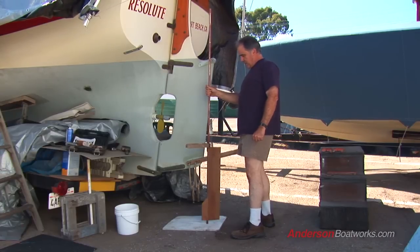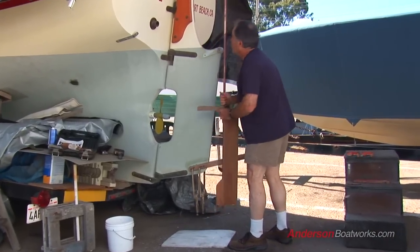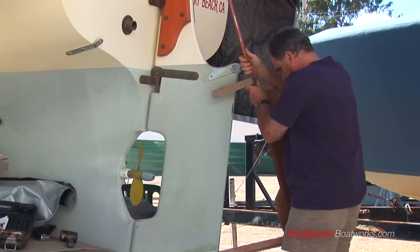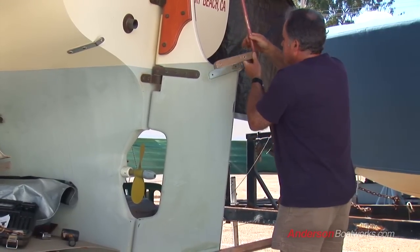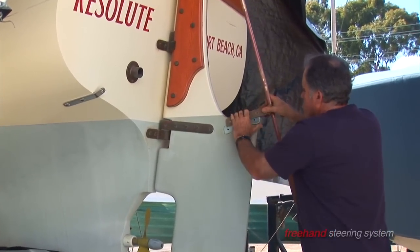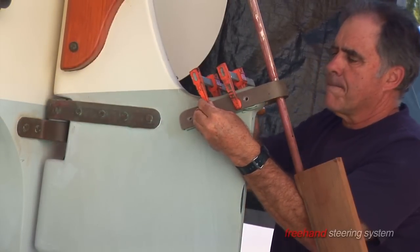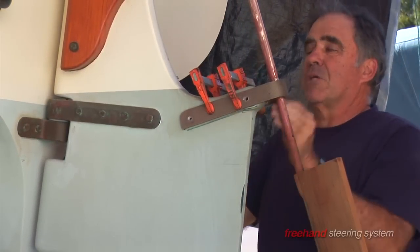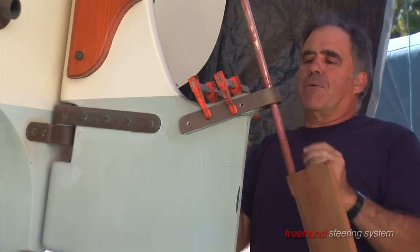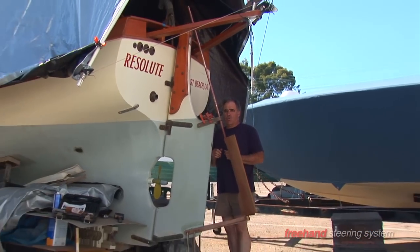Now here we are with the trim tab with the center gudgeon on, already placed in with the bearing in the middle. I'm going to set it on here for a moment and slide it up. Now we have that appropriately set. Then we'll attach the upper one and make sure everything is aligned, and juggle all these to make sure that it spins freely.